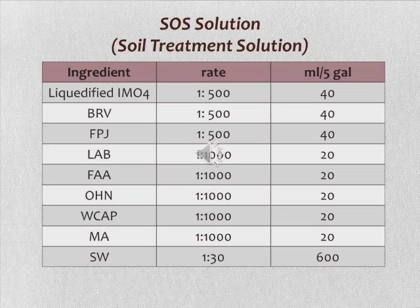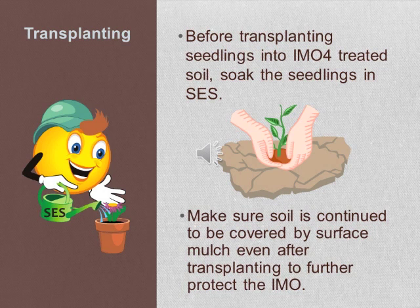Seven days after treating your soil with IMO4, you are ready to transplant crops into this soil. Before transplanting seedlings, soak them in SES solution — the seed treatment solution. Make sure the soil continues to be covered by surface mulch even after transplanting to further protect the IMO4 from direct sunlight.